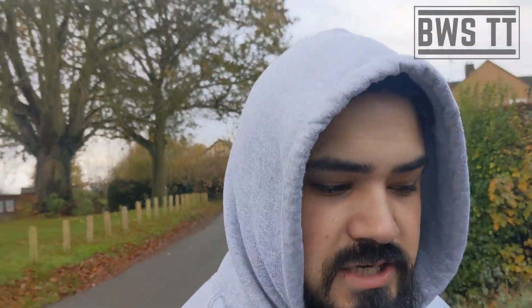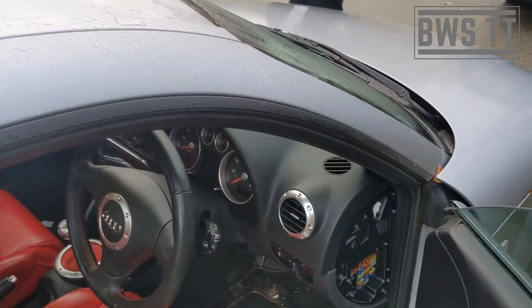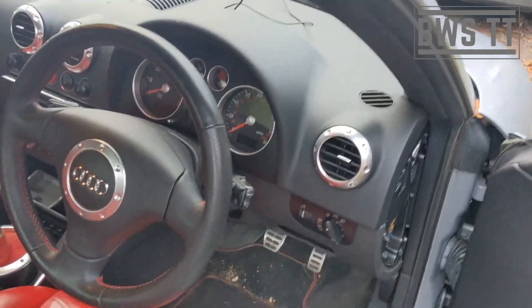We're about to do the school run and we're going to do a little video. I'm going to do a video about the liquid gauge on the Audi TT — I thought it'd be just useful to show you the liquid gauge. Ignore the state of the car, this is the family wagon.